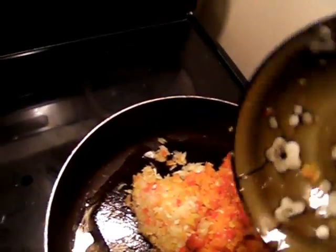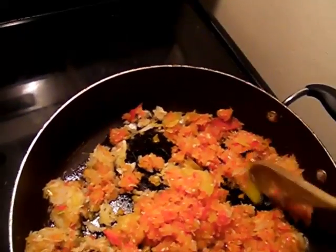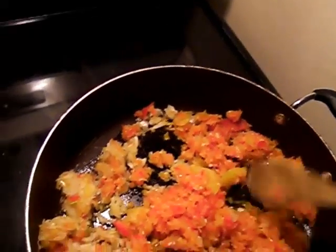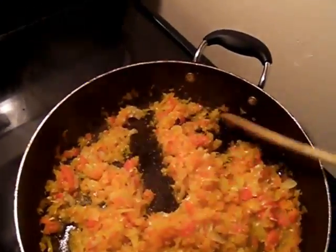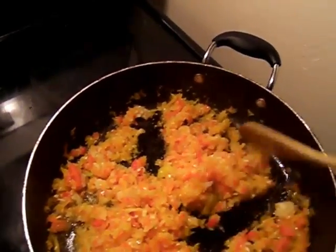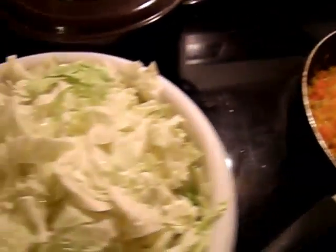We're gonna get started by sautéing the bell peppers, onion, and garlic. Once that's done I'll be right back. As you can see, I've sautéed the bell peppers, onions, and garlic.